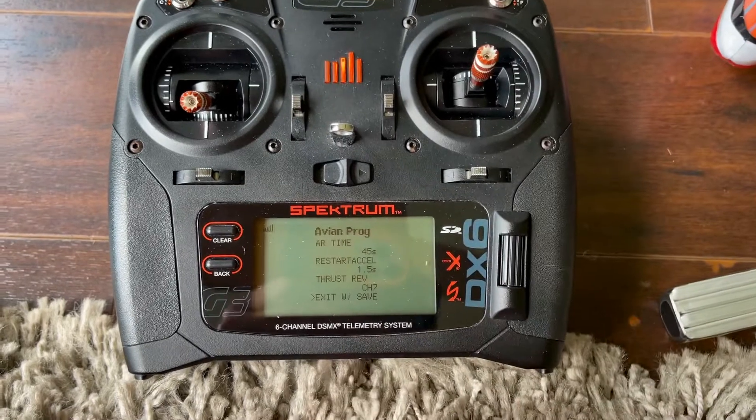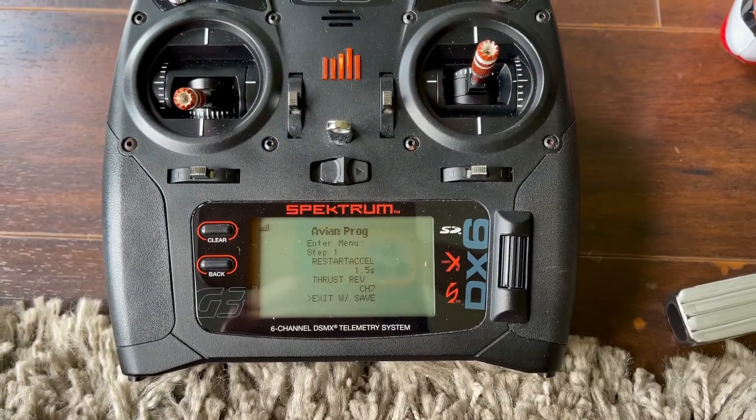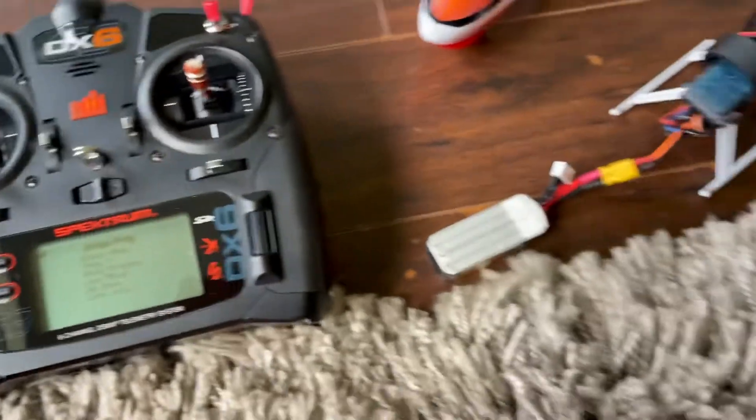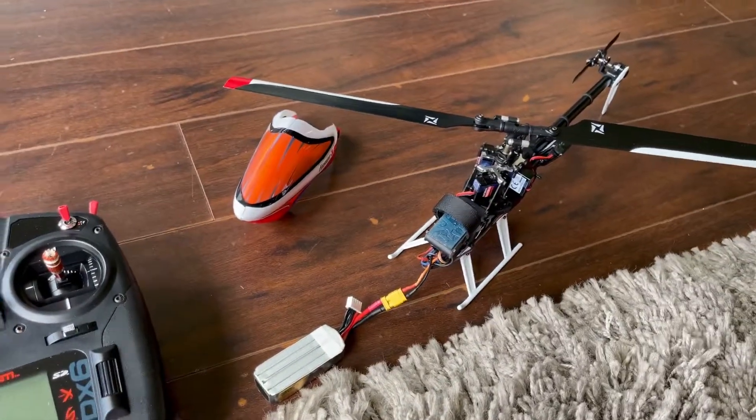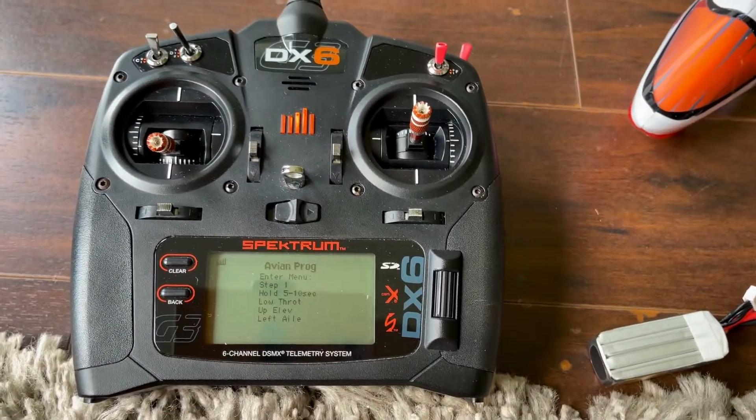We're going to hit exit with safe — we select that by hitting the right button. The system restarts and you are ready to go. You must do all these steps. It's very important that you set up the throttle curve how I have it.